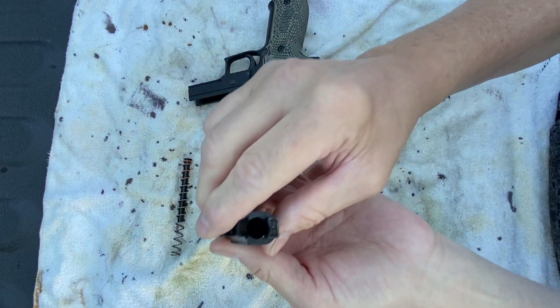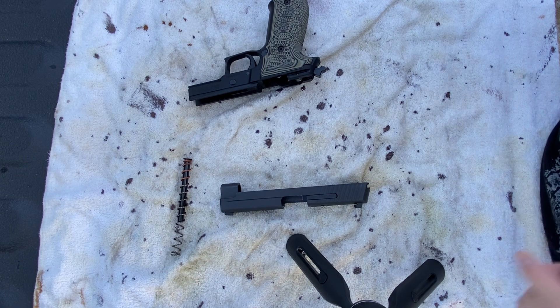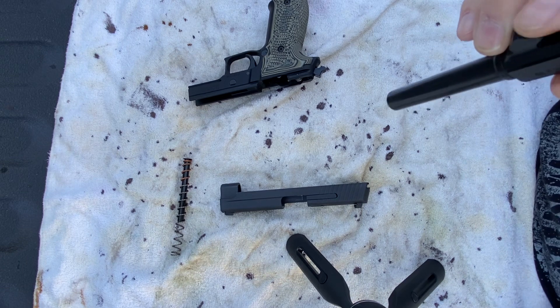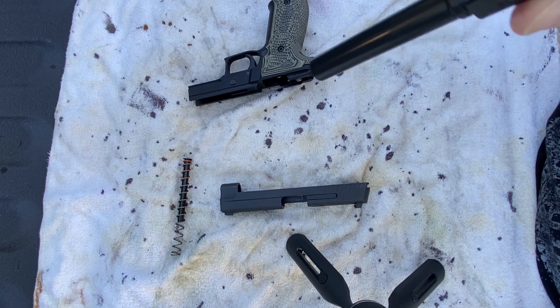Inspect your barrel. For me, inspecting my barrel, I'm going to look up and make sure that there's nothing in it. No trash. If you see lint and stuff like that from where you've carried it, you might want to take and just run a bore brush down it or a cotton patch to get all that crap out.